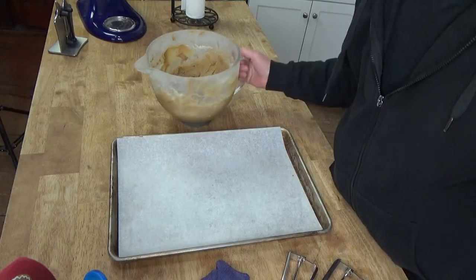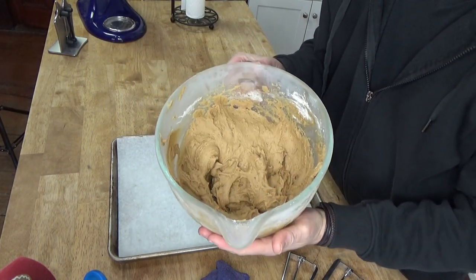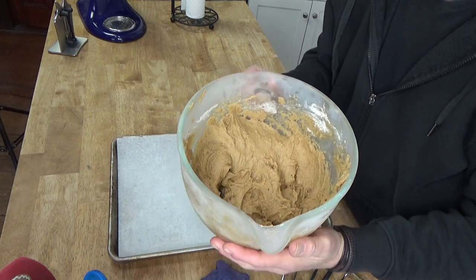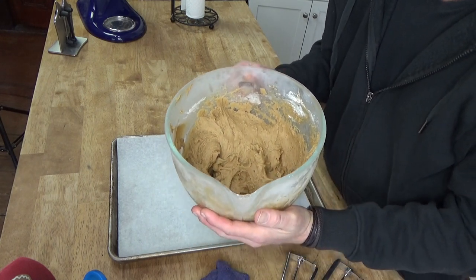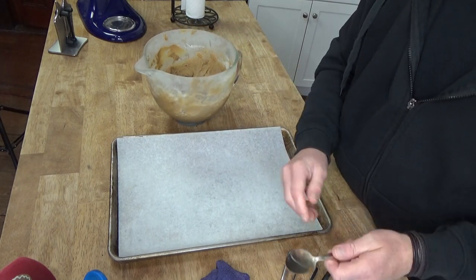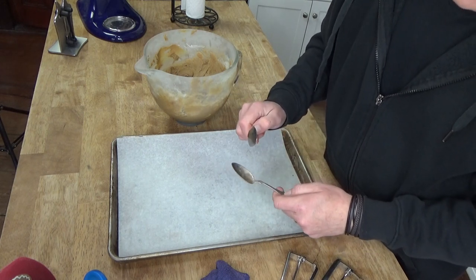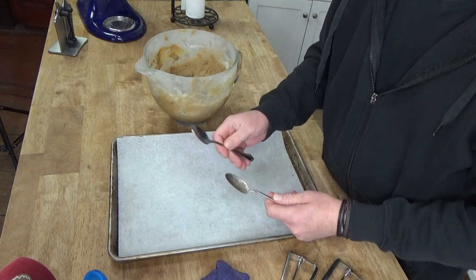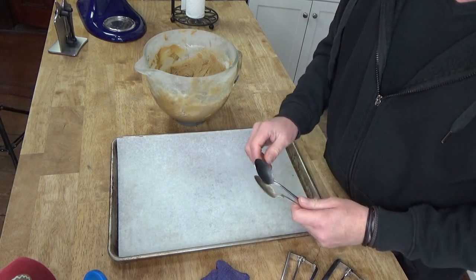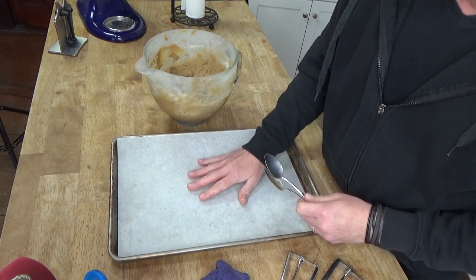Preheat your oven to 400 degrees Fahrenheit. I double-checked the recipe and it said to chill the cookie dough for at least one hour, so I have chilled the dough for one hour. It also says to drop rounded teaspoonfuls about two inches apart on a lightly greased cookie sheet — my grease is a sheet of parchment paper.